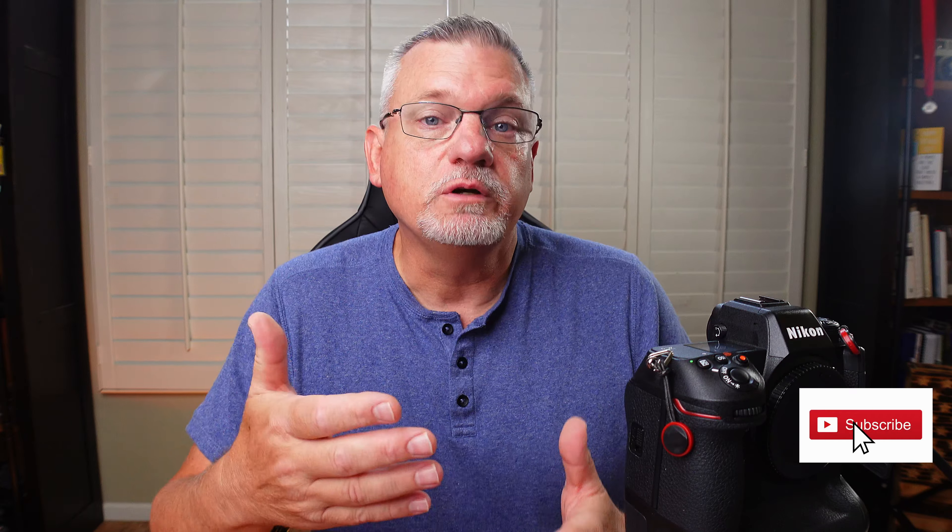Hello everybody, my name is Jack Beasley and I am a freelance sports photographer in the Phoenix, Arizona area. Today I'm going to take you through all the primary menu and shooting banks within the Z9, show you what settings I like to use and I'll explain why. If the Z9 is your first foray into sports photography, I actually recommend you watch this video first.